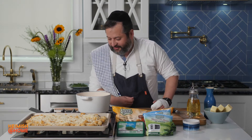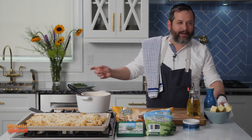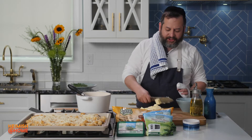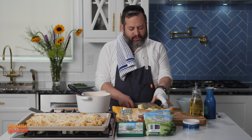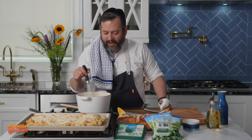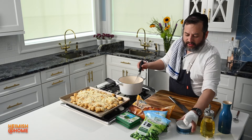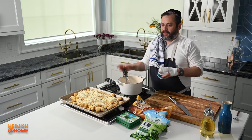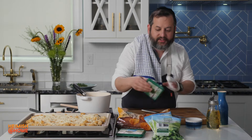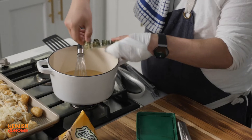My sauce is reducing beautifully — it's almost down to half. Now it's time to add my butter. I want it to be room temperature and I'm slowly going to add it to my sauce. Look at the sauce — I can see the shallots in there. I'm going to leave the shallots in; it doesn't bother me if it's going to be on top of my fish. It's all melted down beautifully. I'll add a little bit of salt, pepper, and some dill — I have these beautiful Gefen frozen dill cubes. What a pleasure to work with.